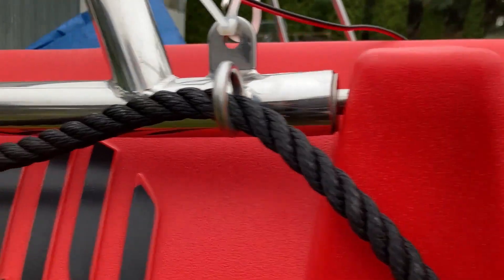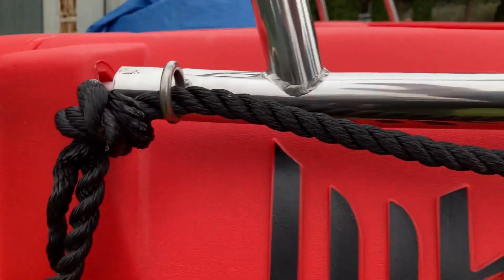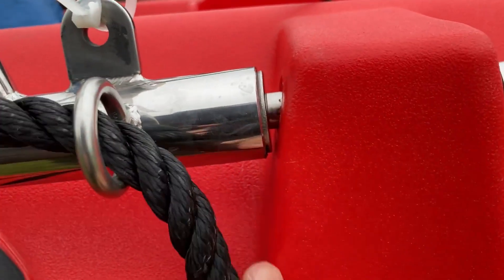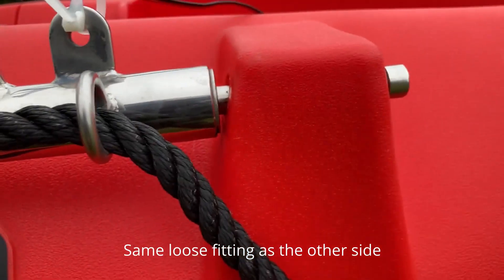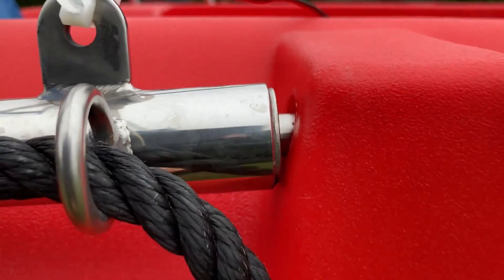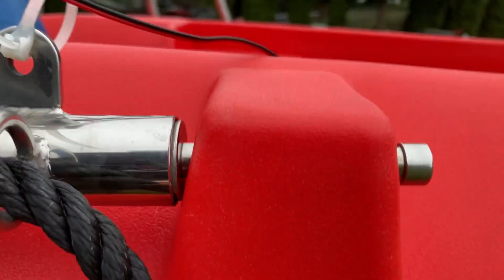Here's what it looks like on the other side — note that it's also not a perfect exact fit over here, just like on the other side, so you will get a little bit of lateral movement. But otherwise it's pretty secure, mostly.